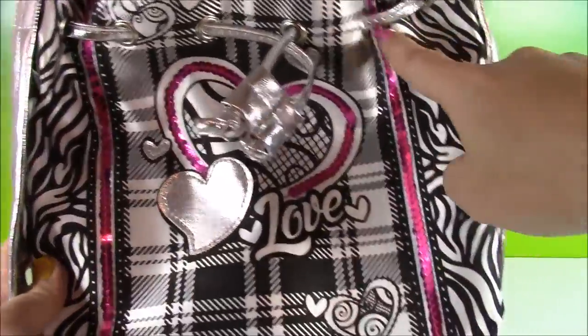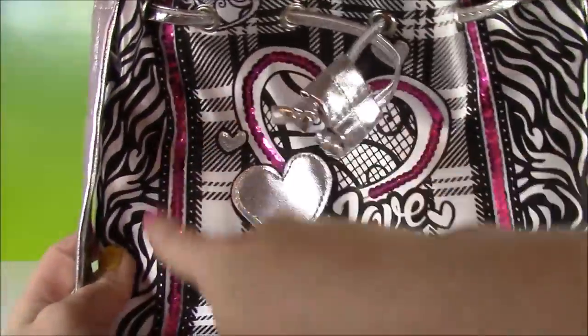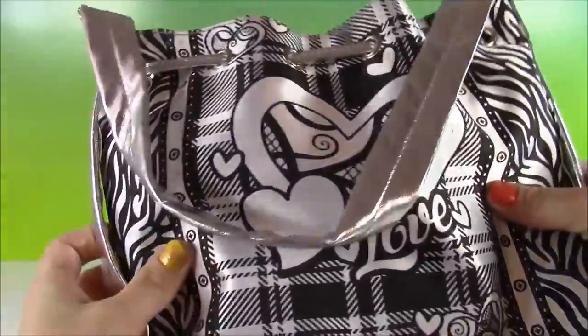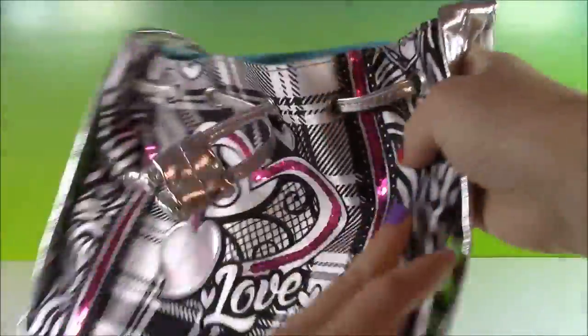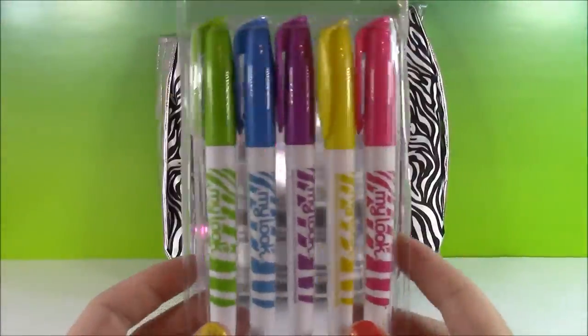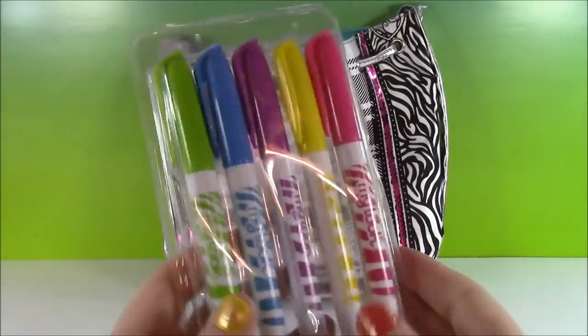I love this because it's got these pink sequins here and the heart in the middle. And then it's got this silvery fabric on the handles and in the front. It's going to look really pretty once we start coloring. Here are the five fabric markers that we get to decorate this.